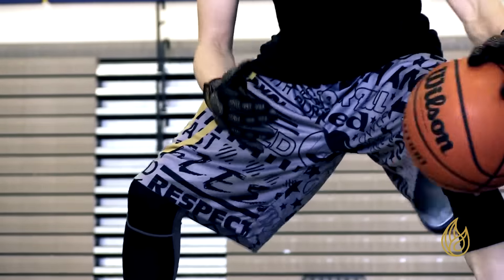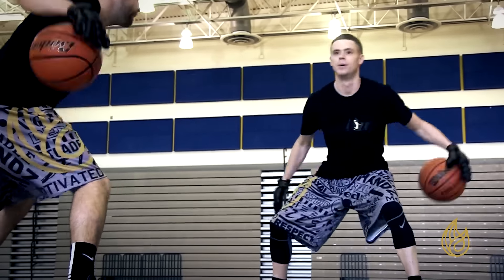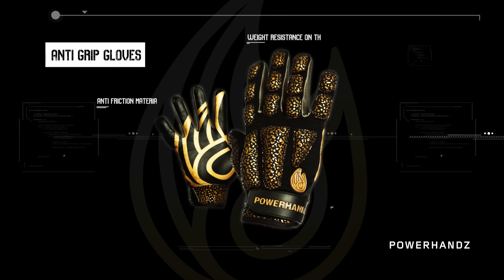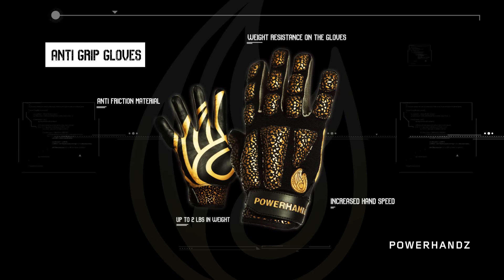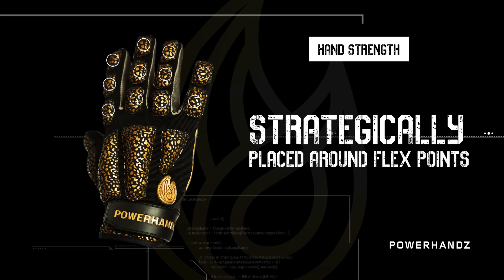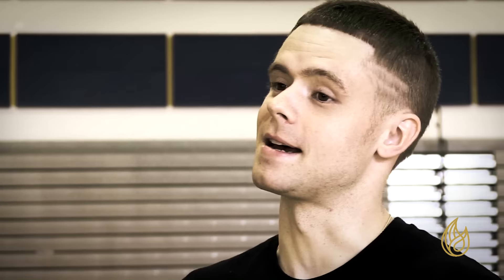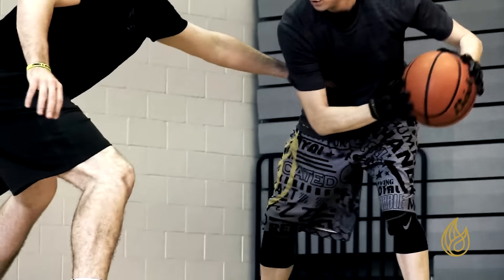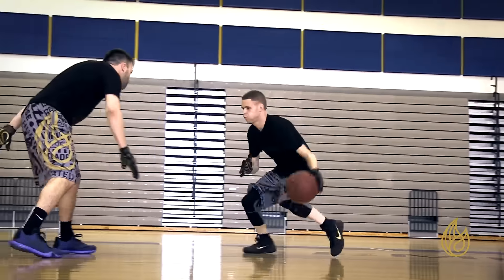The Power Hands Anti-Grip glove works on ball handling, hand strength, and hand speed all in one. It's anti-grip, so the ball becomes more slippery when trying to dribble it. When you add the weights, now you're working on hand strength as well. Since I've been playing the game of basketball, hand strength is immensely important at a lot of levels. As you build the strength, that's where hand speed comes into play. When I'm attacking my opponent and I want to do a move right in front of him, obviously hand speed can't be slow.